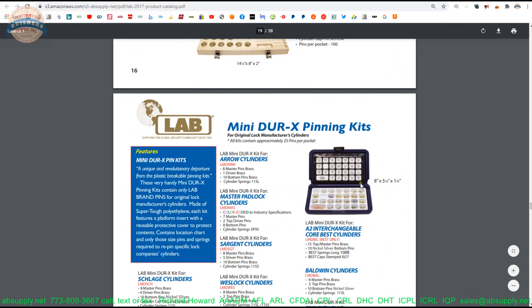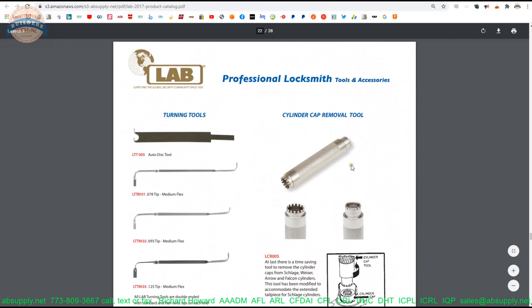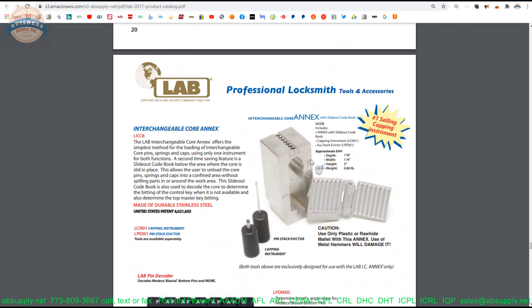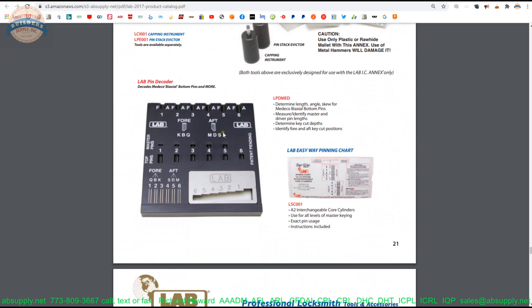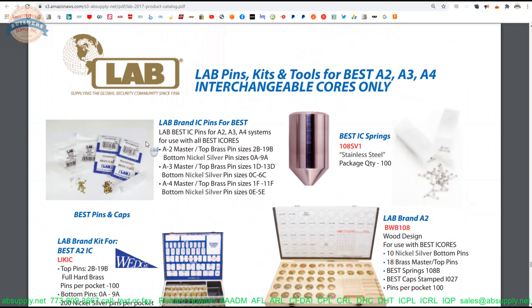Lots of pin kits here as well. Locksmithing tools: plug followers, picking tools, threaded cap removal — that is very expensive but worth its weight in gold if you do threaded cap work like you would in a Schlage B-Series lock. Lube, tweezers — there are tweezers people, and then there are those who are not. I only use them when I have to, but if you have hands the size of Andre the Giant, you're not going to be picking up pins with your fingertips. Medical pin decoder, key gauges, pinning tray, pickle fork for Kwikset — that's literally called a pickle fork.